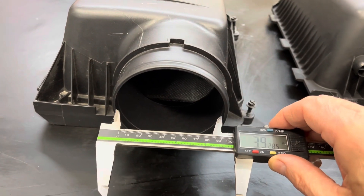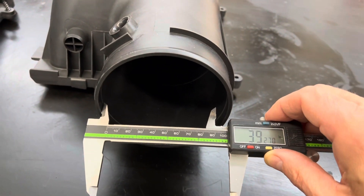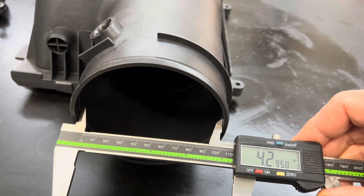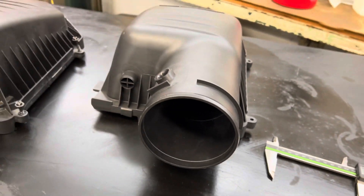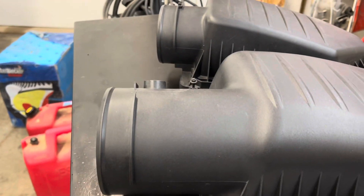The stock RT intake is about 3.9 inches, and this Hellcat one is significantly more — about four and a quarter to four and a third inches. So a little bit bigger, and it's definitely going to have to be trimmed down to fit.